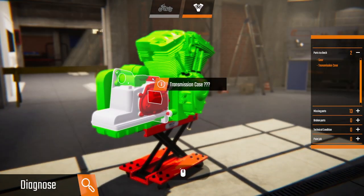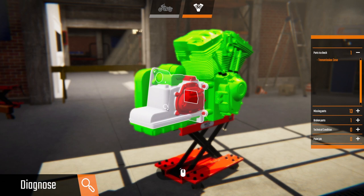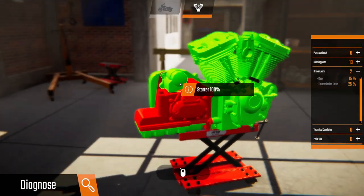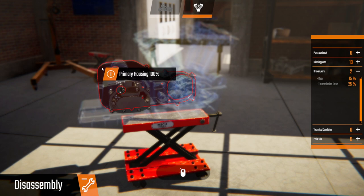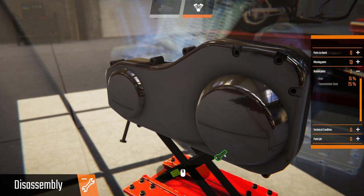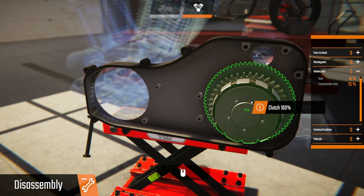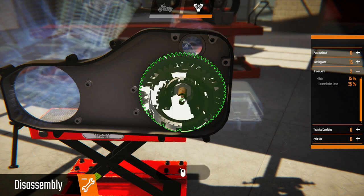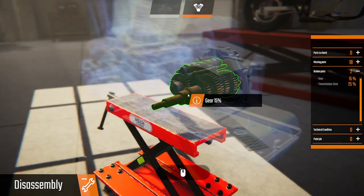Diagnose: the gear and tranny case — 15%. Tranny case is no good. Need to pull the gear out — we need to pull off the housing on this side, primary housing. Chain, clutch. Alright, some more housing. The gears are gone, sprockets. Want the gears.